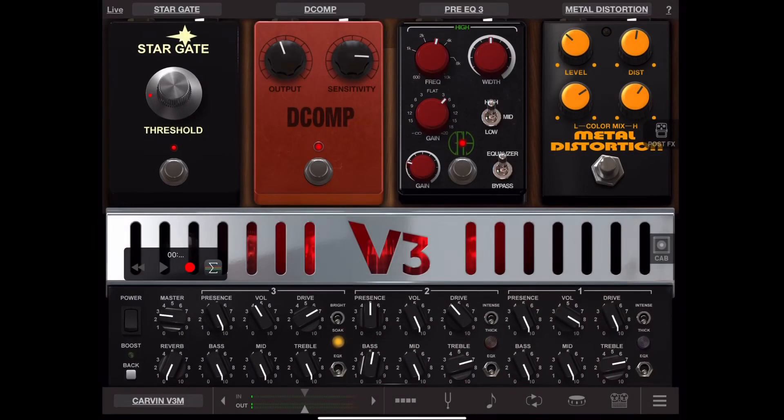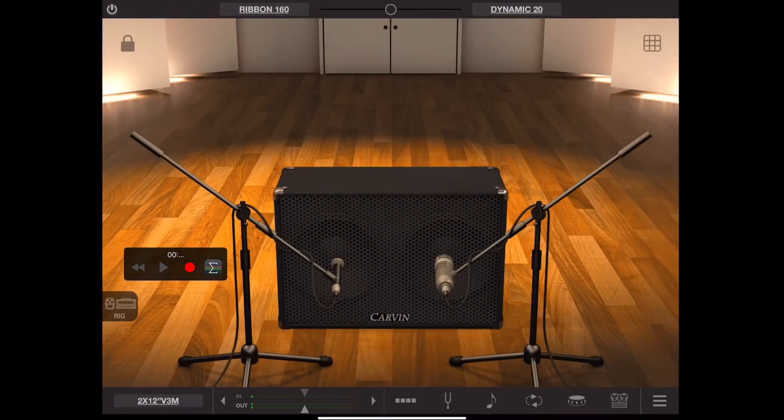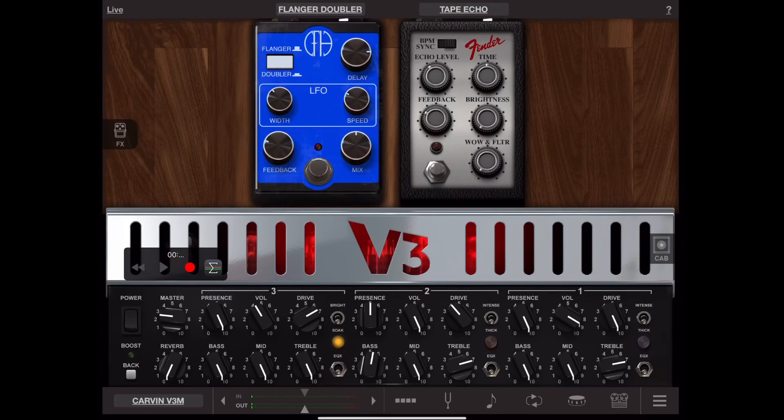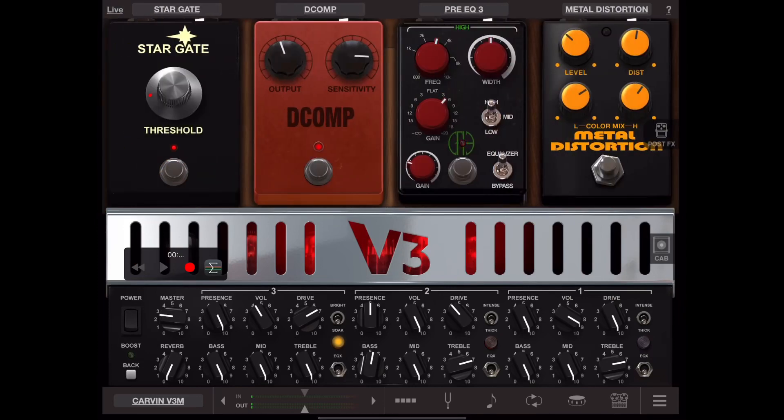Right now I'm running through Amplitude, through my V3, through the standard carving cab with the Ribbon 160 and the Dynamic 20 — which is an RE20. I have no post effects on; the only things I've got going are the EQ and my compressor. My strings are really old, so I need to change them like yesterday.